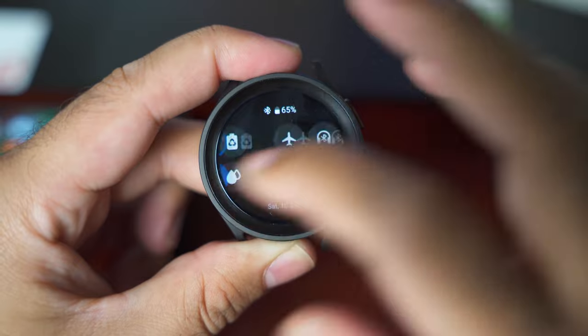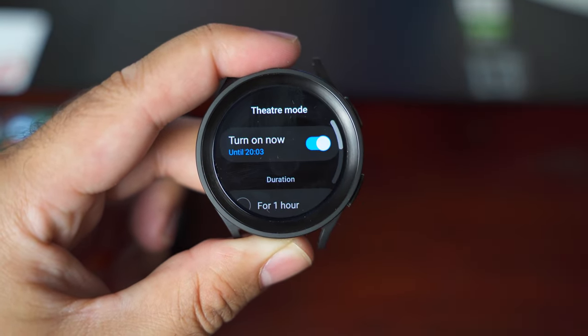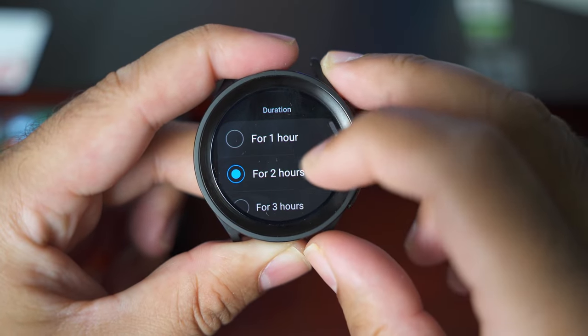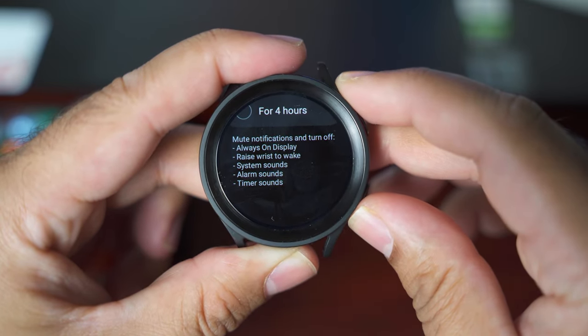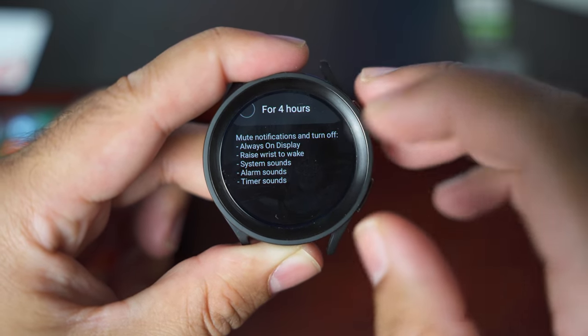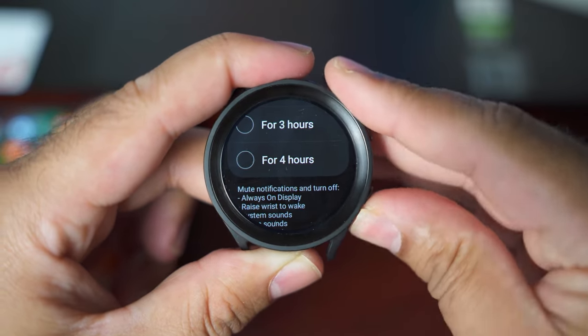The next toggle I'd like to explain is the theater mode. The theater mode will basically put all notifications on mute for a while. It will turn off the always-on display and the ways to wake. System sounds, alarm sounds, and timer sounds will be turned off as well. You can select for how many hours you want theater mode to remain on.